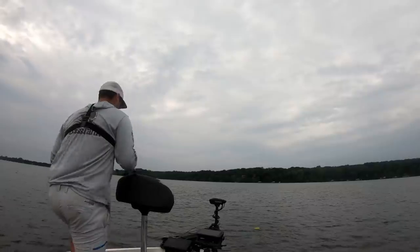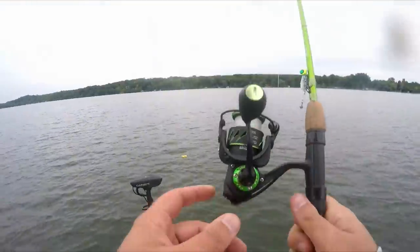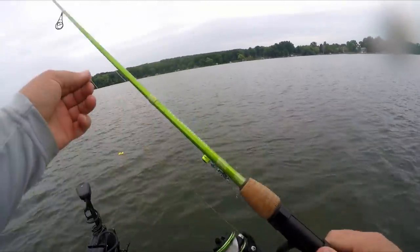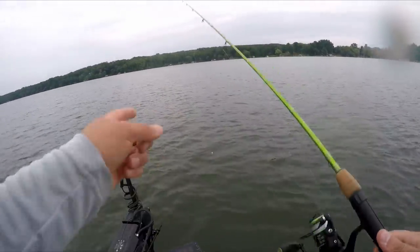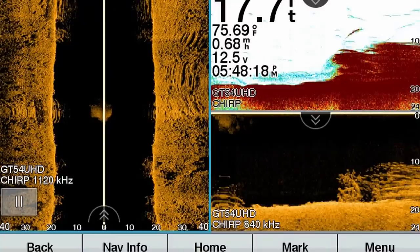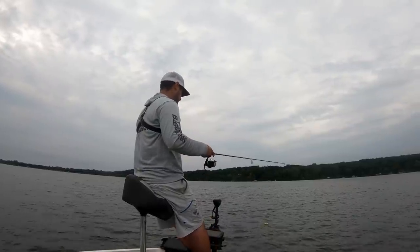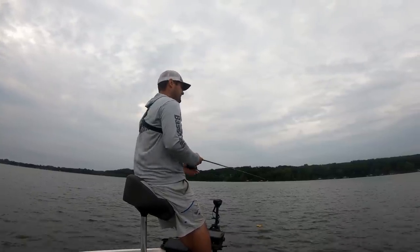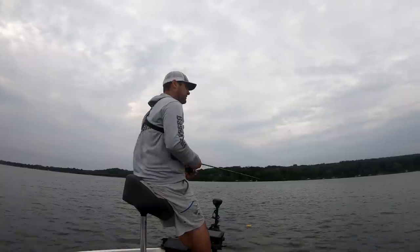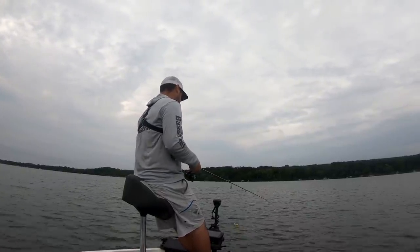Starting off with a six-and-a-half foot ACC Crappie Sticks casting rod, a 1000-size PC Fone Viper X reel, six-pound monofilament, and a one-eighth ounce ACC Crappie Sticks jig. I've got a buoy marker out here — there are about six brush piles. We're coming towards the end of July, and these fish are going to stay here probably until the end of August, at 15 to 22, maybe 23 feet of water. They're not going deeper until the water temp starts cooling in September and October.